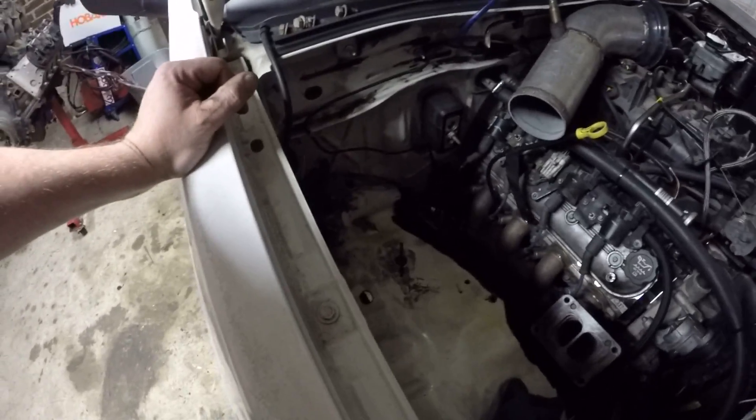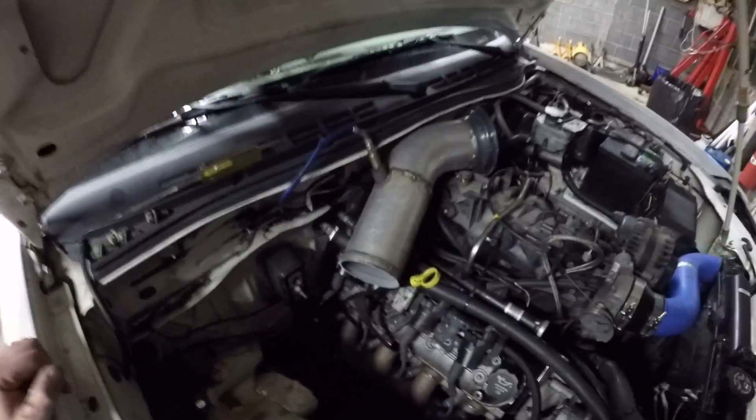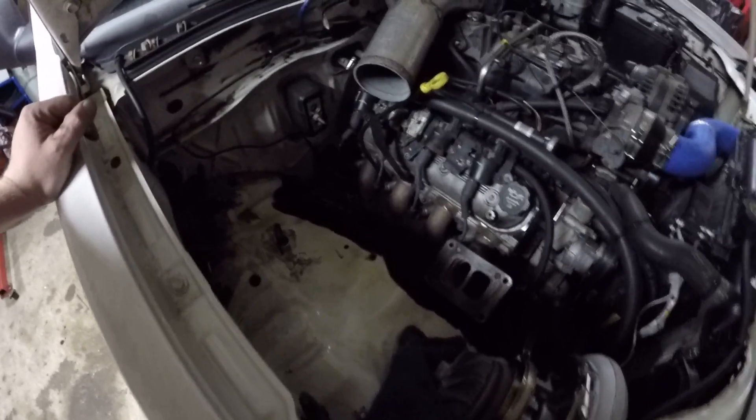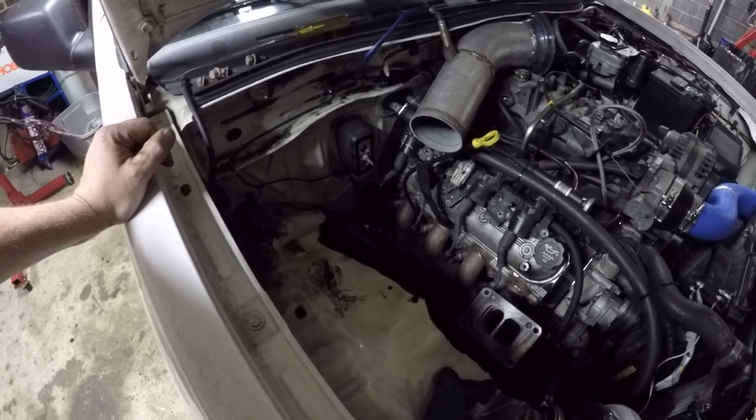For an engineering experiment, I'll unplug the bottom one and see if the top 44 can control it all by itself in this application. We'll see how that works with just a single 44. Obviously the double 44s will probably have the best resolution — you'd think so — we'll see the difference.